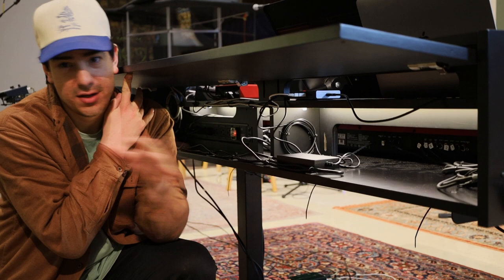Easy peasy, lemon squeezy. You have complete access to all of your cable management needs. And you can just snap your back on whenever you're done.